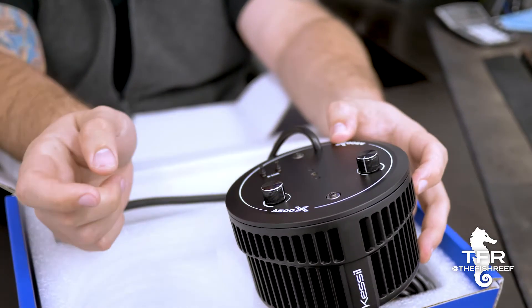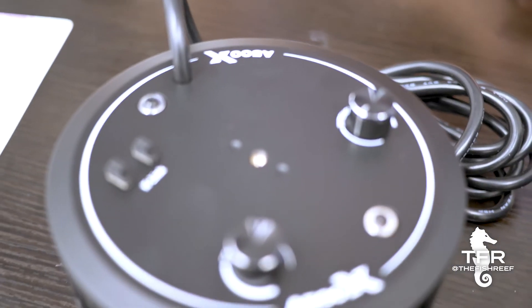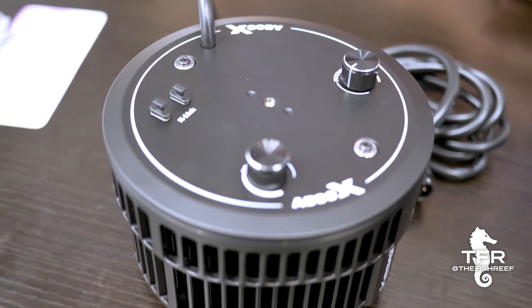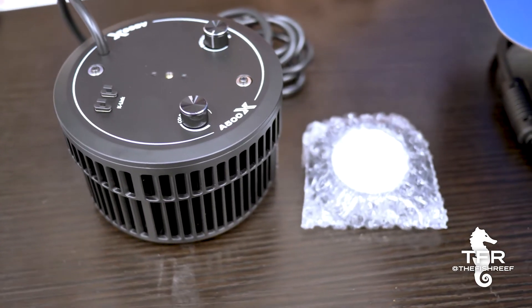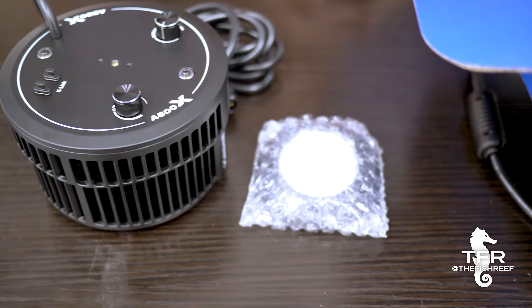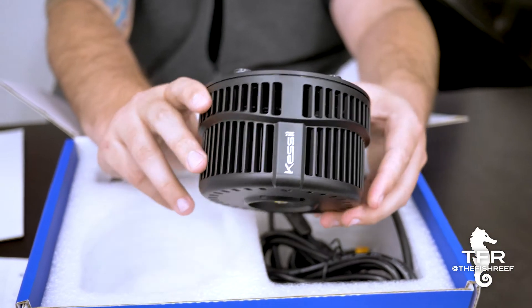At the top here they still have the standard USB-C K-Link. You still have your typical Kessil color knob and your intensity knob, so you can still manually control the light. And with the K-Link on there, looks like you can still use the Spectral Controller X, and you'd also be able to use the Wi-Fi dongle on this.